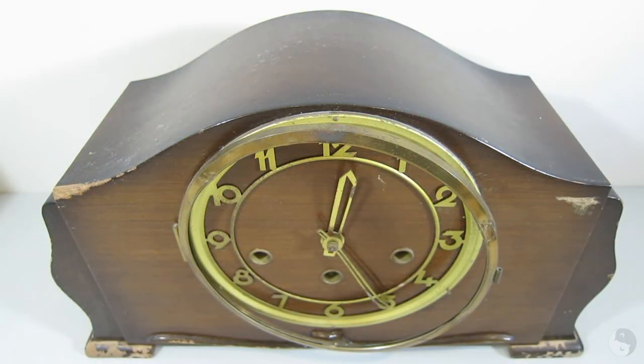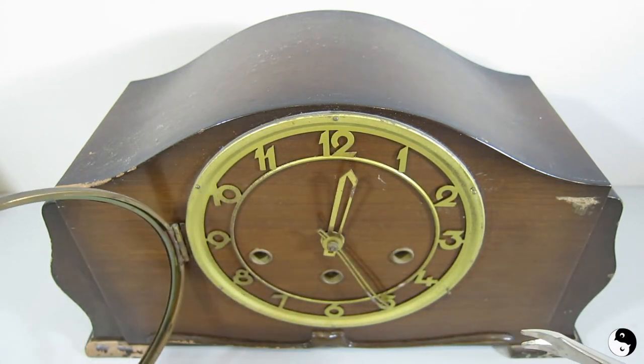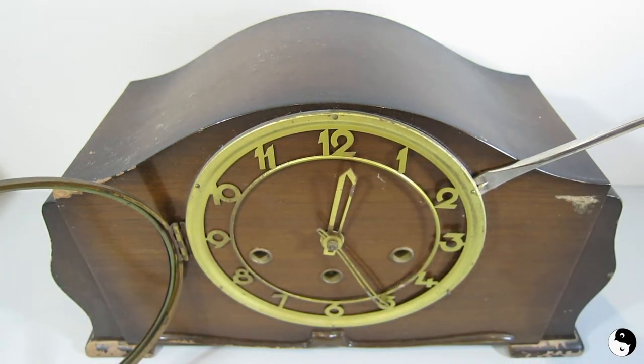Hey everyone, welcome to Birds of a Feather. Today we're making over this old mantel clock. I'm just going to open this up — unfortunately the glass has long since broken — and I'm just going to pry this up.